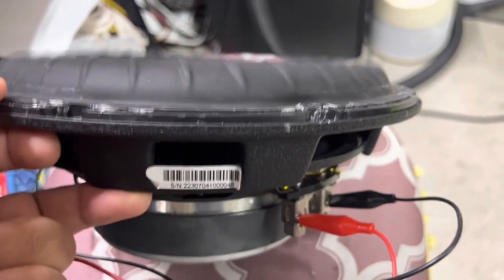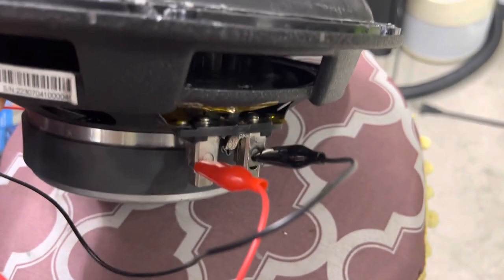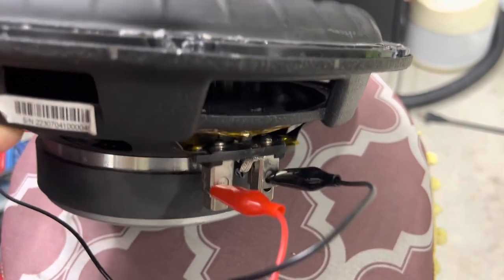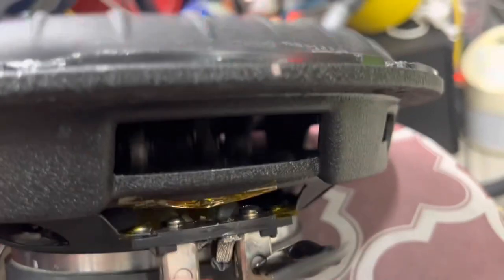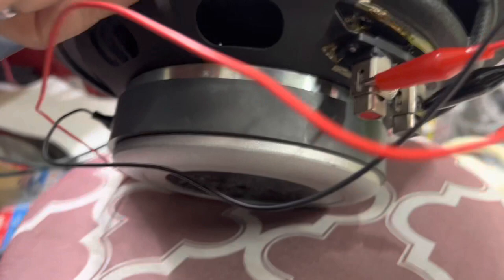The next step will be to go ahead and epoxy the tinsel leads down below. You can see there's some movement on there, and I want to reinforce those. Really good excursion back here. Spider looks like it's holding, and we've got some good ventilation from these back holes right here — I can feel it right on the back.